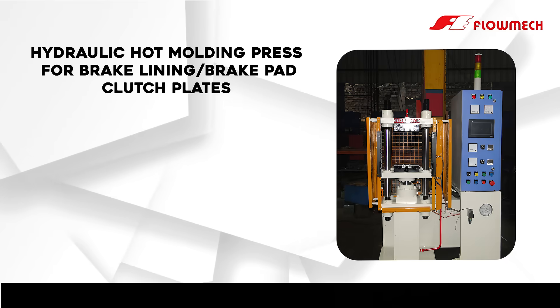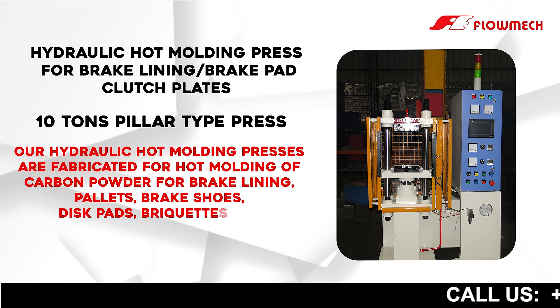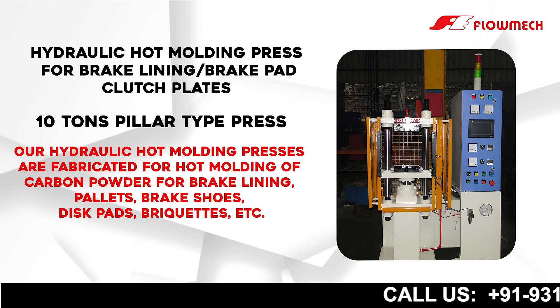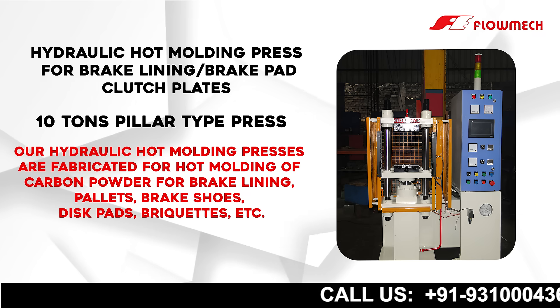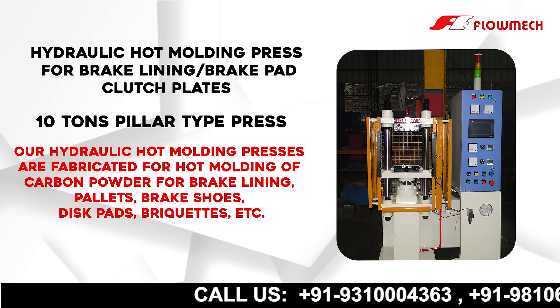Hydraulic Hot Molding Press for Brick Lining, Brake Pad, and Clutch Plates. Our Hydraulic Hot Molding Presses are fabricated for hot molding of carbon powder for brake lining, pallets, brake shoes, disc pads, rickets, etc.